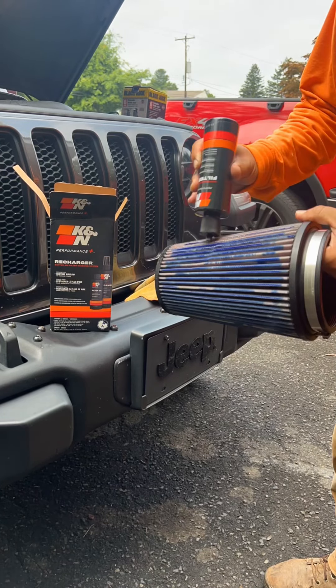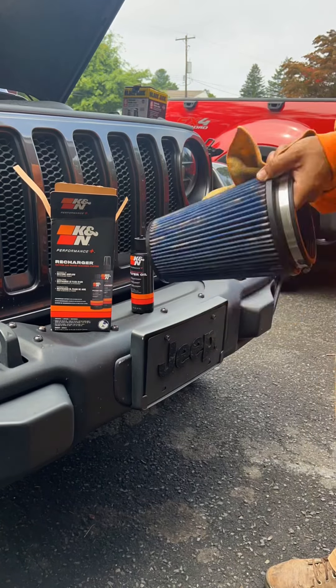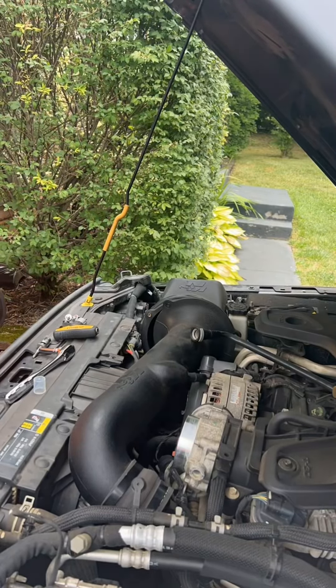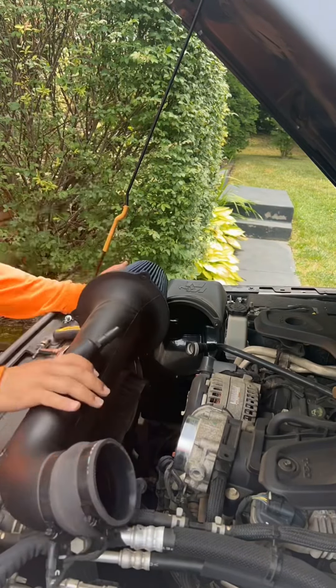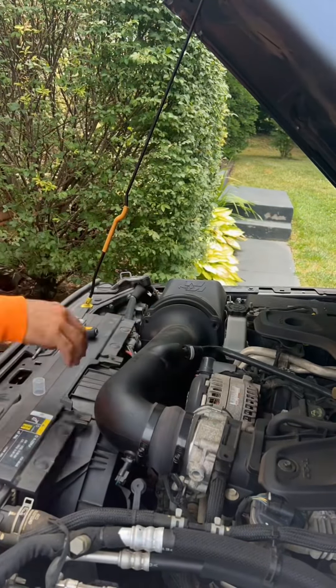I bought this thing for about $300 and was worried you had to remove the grill, but that's not true. The grill is only removed for the box where you put the air intake head in. You can see me here putting everything back together.